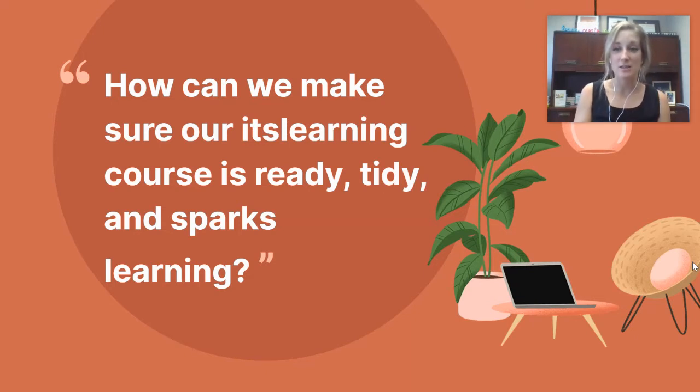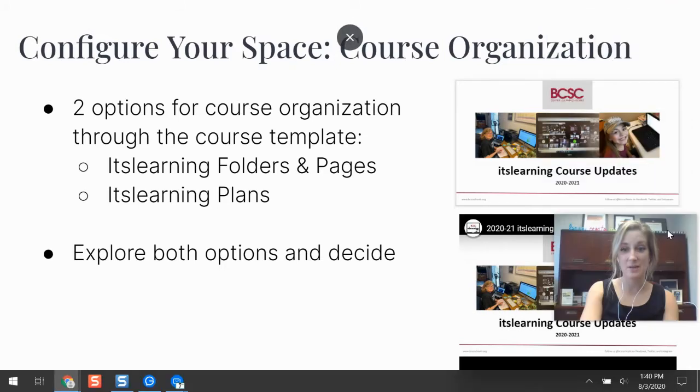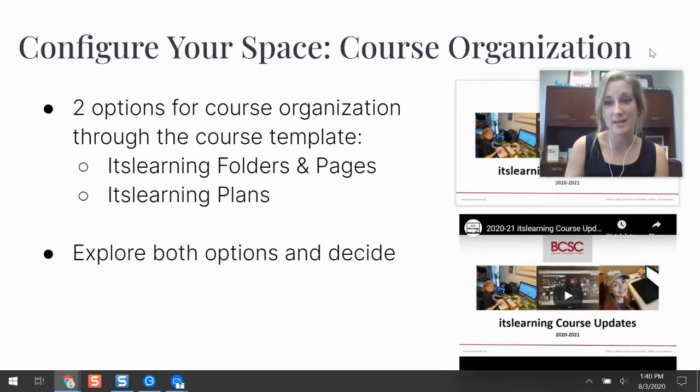The first thing we have to decide is how we want to organize our It's Learning course. If you're a returning teacher, in the past you had more options — folders, pages, learning paths — and you can still do that, but there are some template pieces that come into play now. You have two options: you can use It's Learning folders and pages, which many people have used before, or you can use plans on It's Learning.